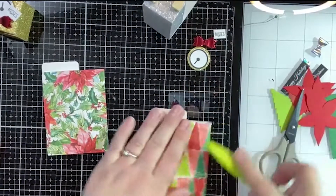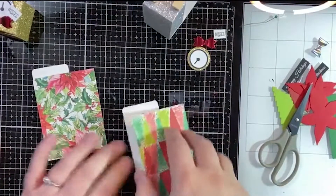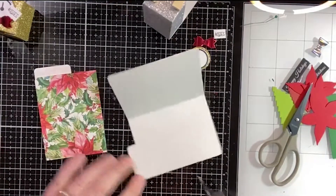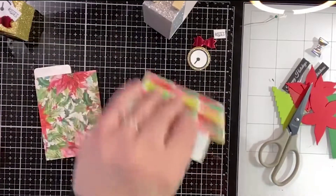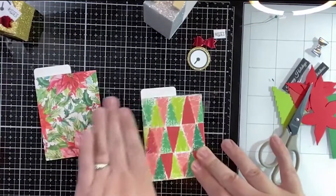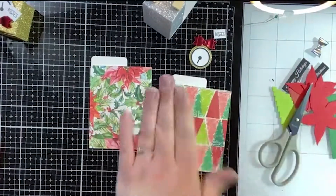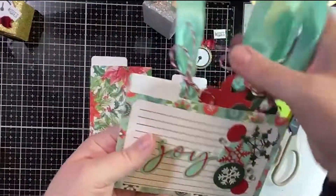Something quick and simple but still really personal. We're all thinking about all the stuff we're making for dinner and everything else, so it's nice to have something just simple and quick. Let's go ahead and glue that. And aren't these patterns so pretty? I am in love with these.